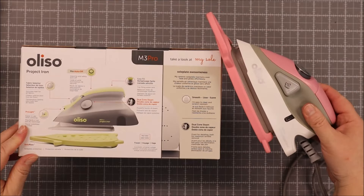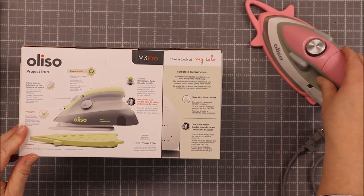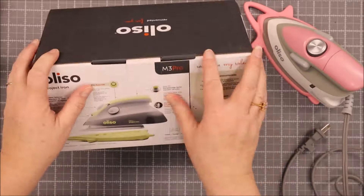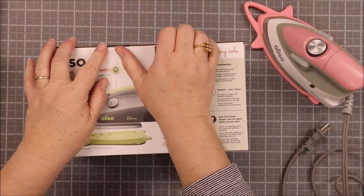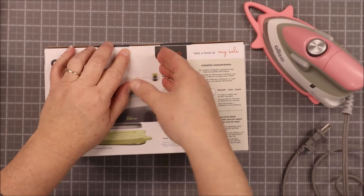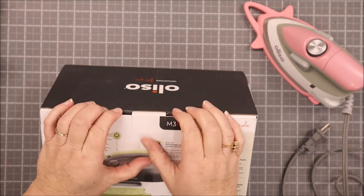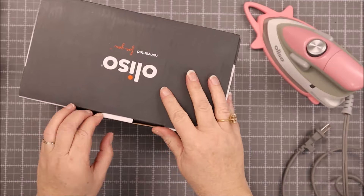The Mini Oliso has been out for a little bit, but I thought it would be fun to take a look inside the box — what's new, what they've included, what they've moved around, and how it works now. I have the previous version and I thought it would be fun to see what's inside the new one, what they've changed, what the difference is, and really to take a look at what the new one has for us.